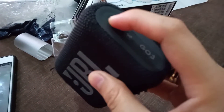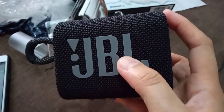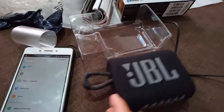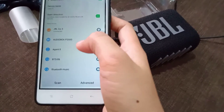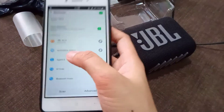I-open natin sya. Try natin kung gumagana. Ganito sya pag in-open. Ang cute ng tunog nya, diba? Tumunog na. Ibig sabihin nakakonect na ba? Ang bilis. Kukonect natin sya ngayon sa bluetooth. Connected na sya agad. Connect na sya.